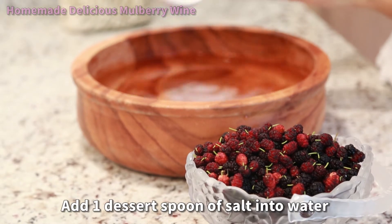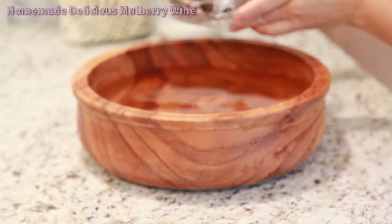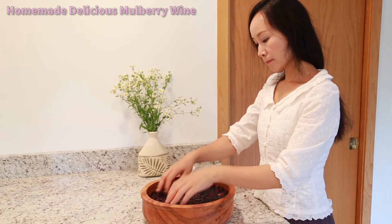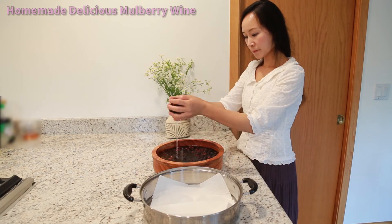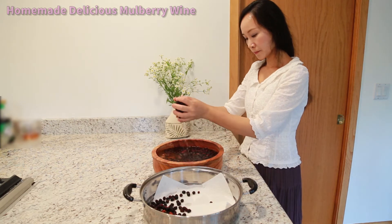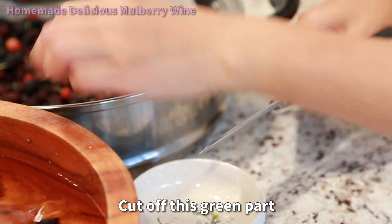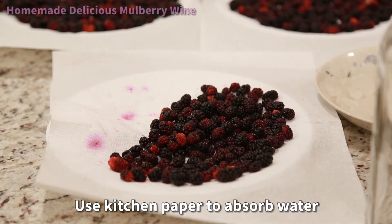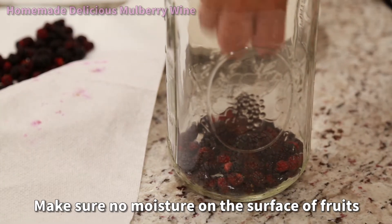Add one dessert spoon of salt into water and soak for 10 minutes. Cut off the green stem. Use kitchen paper to absorb water, then dry naturally for one or two hours. Make sure there is no moisture on the surface of the fruits.